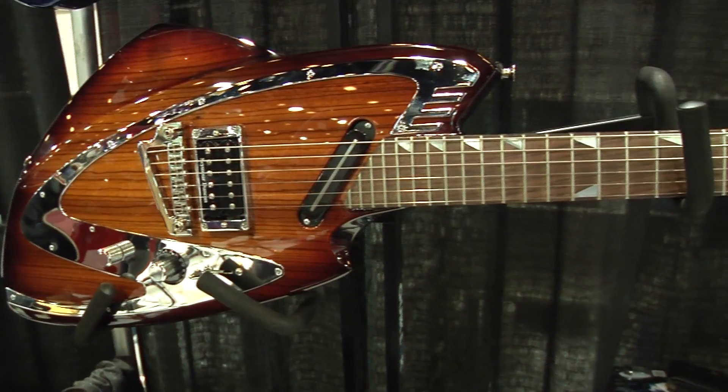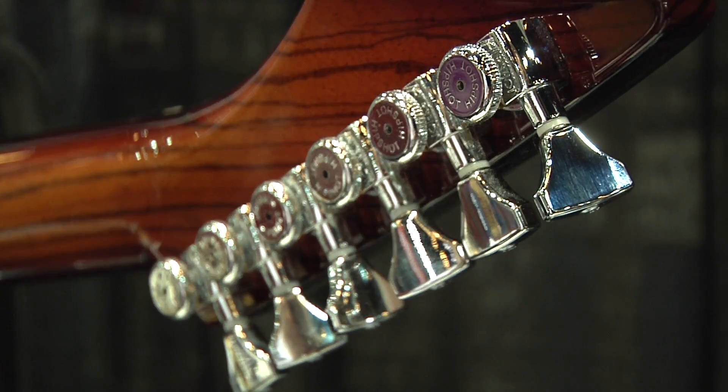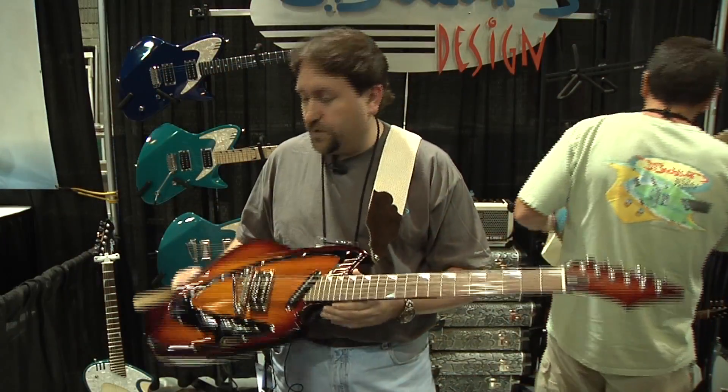On all of our U.S. products, we're using HipShot products exclusively. We use their locking tuners, and we also use the contour, and this is the Baby Grand Bridge. Absolutely love the product — it's fantastic. Wonderful piece.